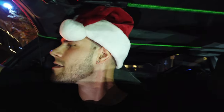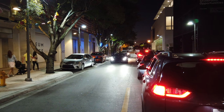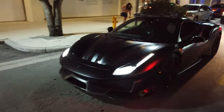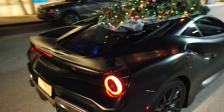You guys want candy canes? Here's some candy canes for you guys — you're cute too! So this is what the Pista currently looks like right now. Thanks for the candy cane, Santa! This thing looks mental, oh my god.